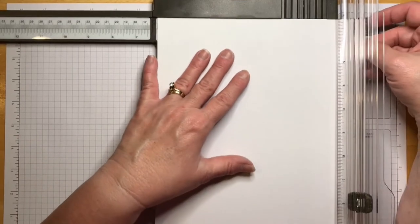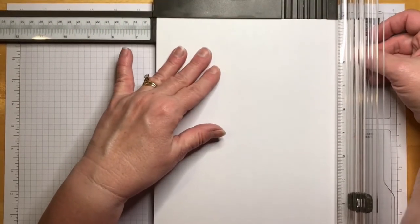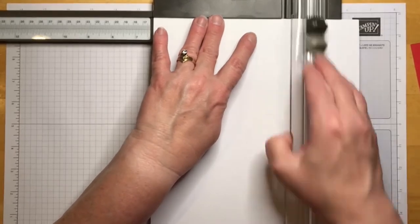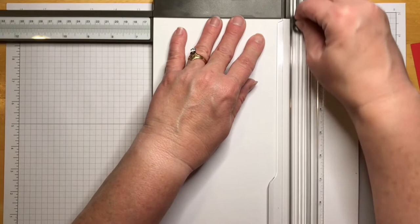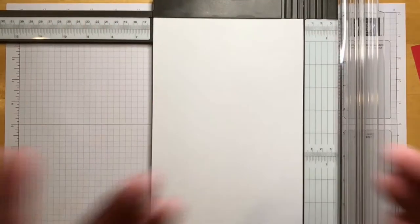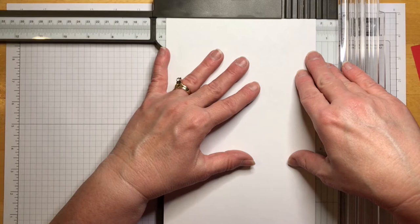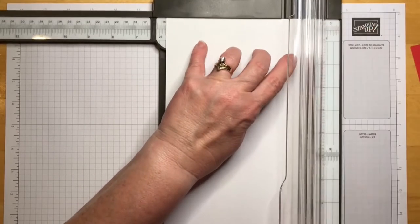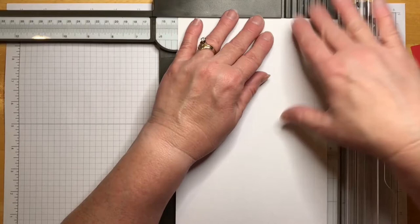I'm going to make it with poppy parade and basic white. First, we're going to cut on the basic white. This is 8.5 by 11 — we're going to go on the 8.5 side and cut at six and a quarter. Our trimmer has two blades: one for scoring and one for cutting — we're going to use both today. First we cut at six and a quarter, then we'll score the whole thing at once.